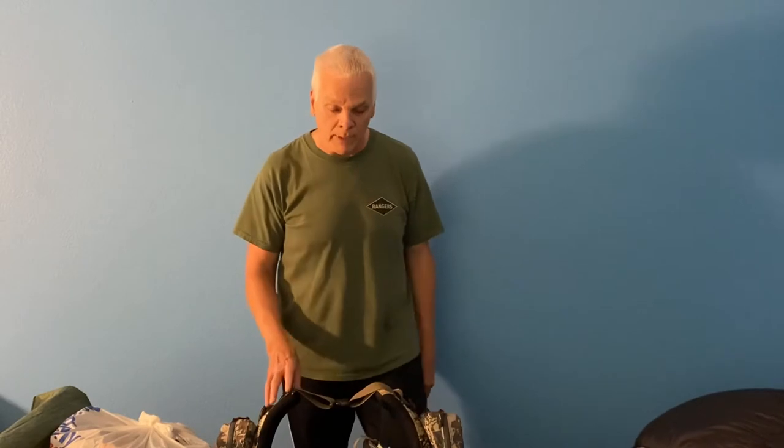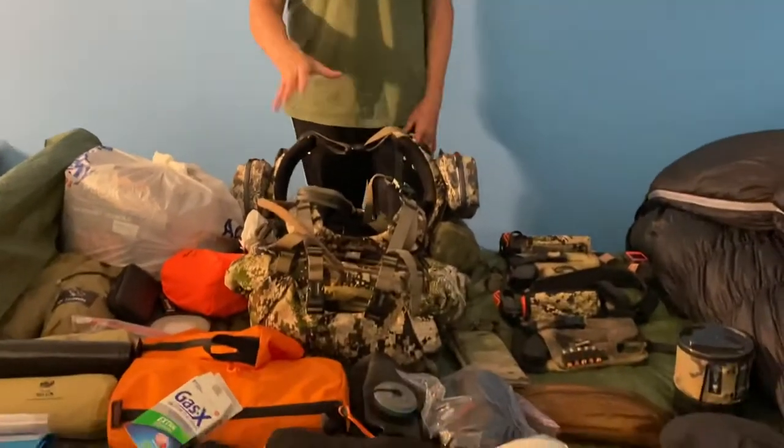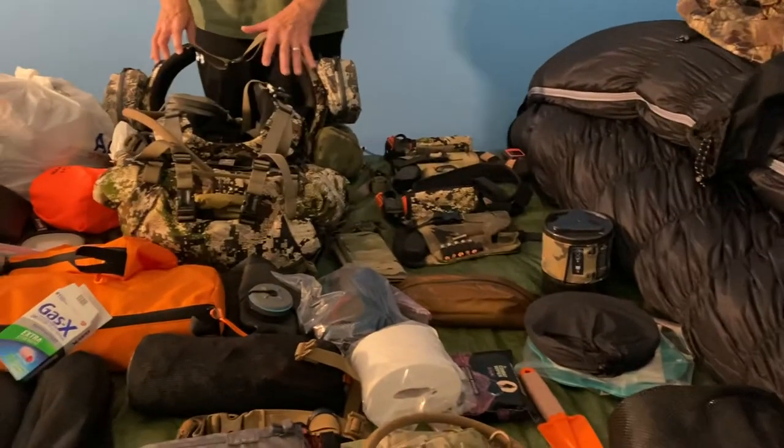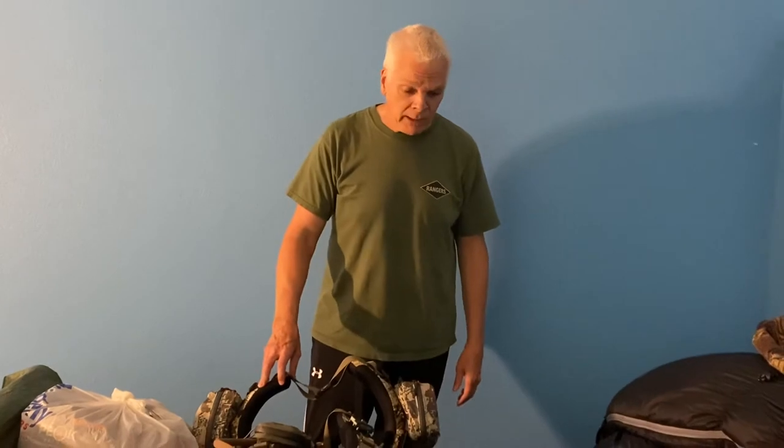Today we're going to talk about my bear hunt slash wolf hunt coming up in August. Me and the wife are going — she's not hunting but she's going with to keep me company and have fun. I'm going to go over the stuff I have. It's not so much a pack dump as it is a checklist to make sure I have everything. All this stuff will fit in one pack. I'll be carrying everything in, and my wife will carry a water bladder, her bottle, and her weapon.